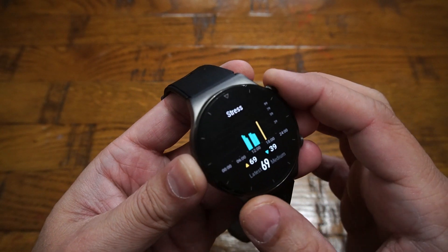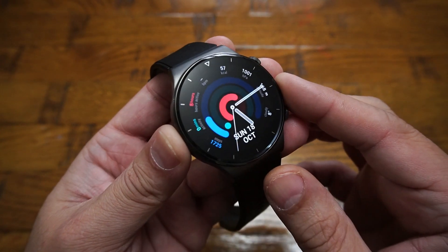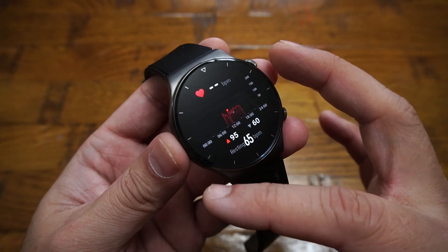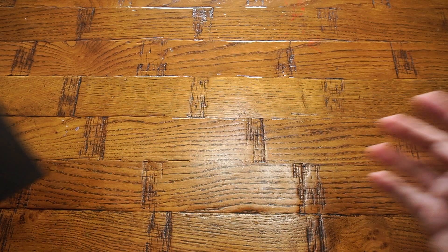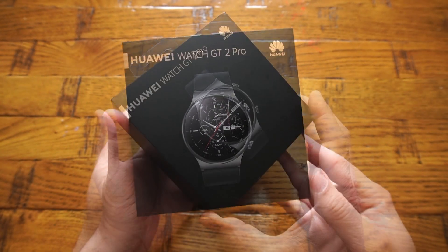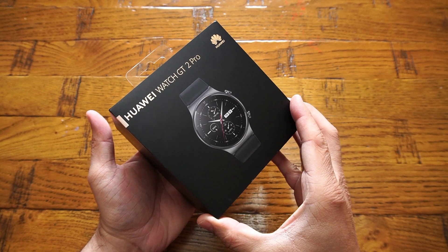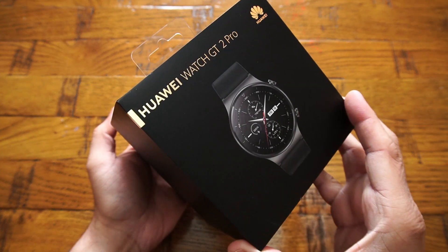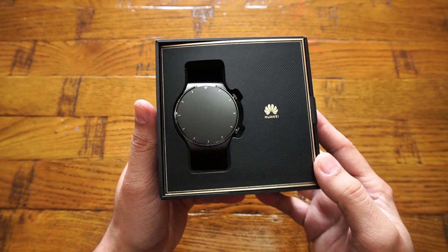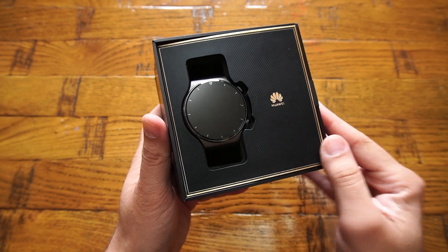In my video reviews, I tend to go the extra mile showing each and everything about the product I'm reviewing — looking into what's included in the packaging and demonstrating all the features. By the end of the video, the viewer will have a clear idea of what they're getting into. If I forgot or missed anything, please let me know in the comment section below.